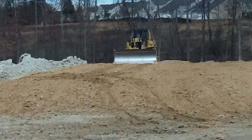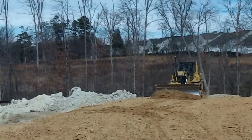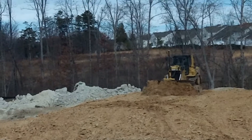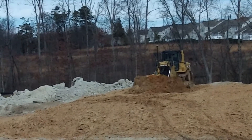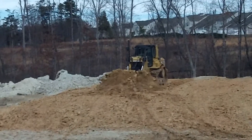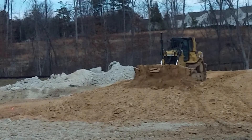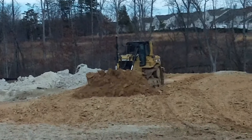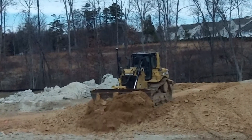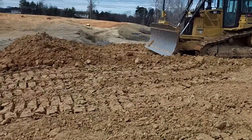This dozer is indicate-only — it doesn't cut automatically. He has to manage his own cutting blade, but he can watch the numbers and stay close to grade. I just grabbed the rover so we can double-check it real quick, just make sure we're close. Okay, that one can go back to work.